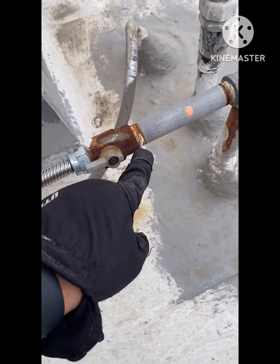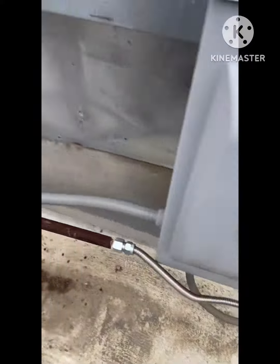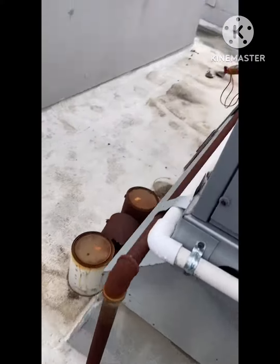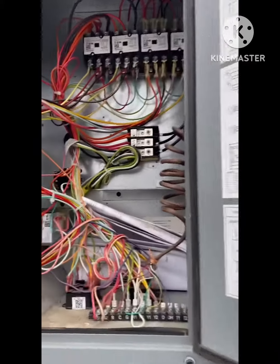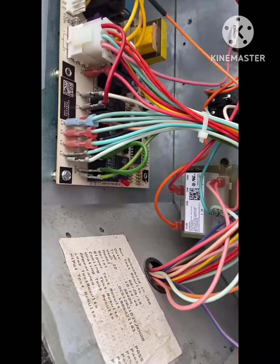It looked like it was on, but it was actually off. So the system was only getting a little gas — that was the problem. Now it's not blinking anymore. I got a warm blink.